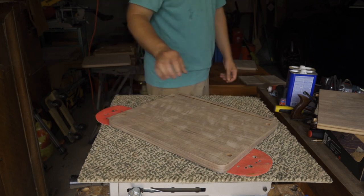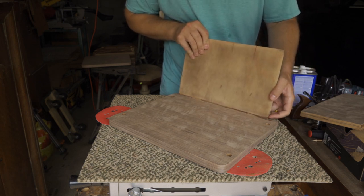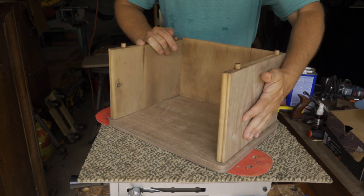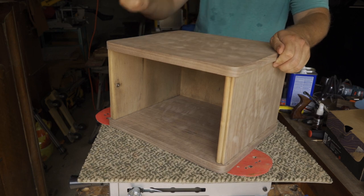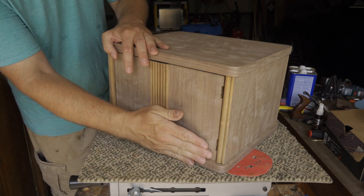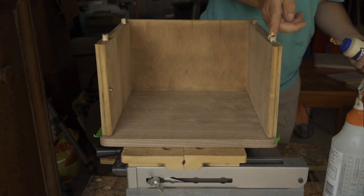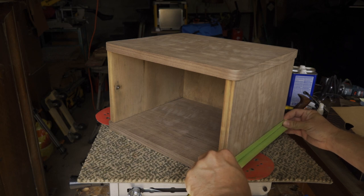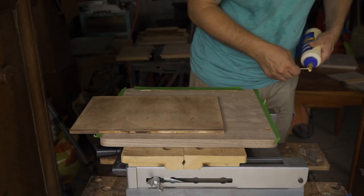Then I could glue it all back together. I first did a dry fit, just to make sure everything still fit together. I put some tape around the joints, just to help keep any glue squeeze-out off of the new veneer, and then I glued it up.